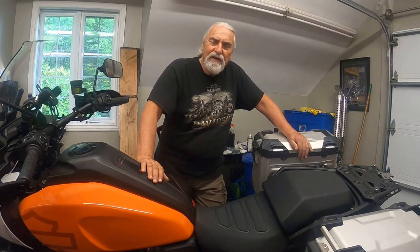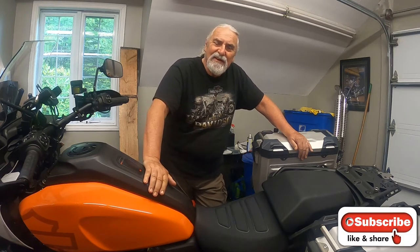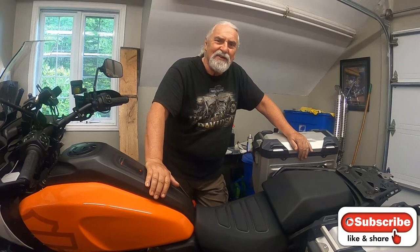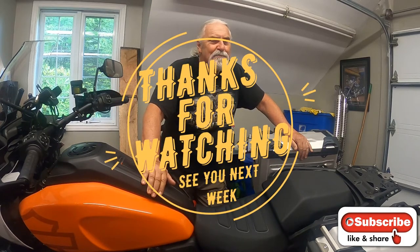Well, thank you for watching this little video. I hope you enjoyed it. And if you did, how about a big thumbs up? And if you haven't already, hit that subscribe button, ring the bell — I'll notify you when I make the next one. You take care, have a great day. Keep shiny side up, rubber side down. Bye bye.